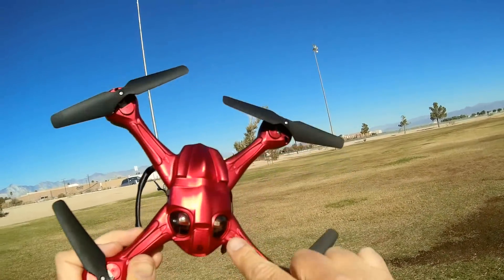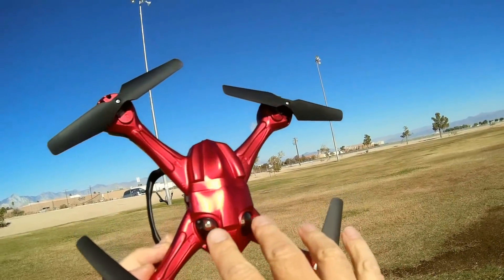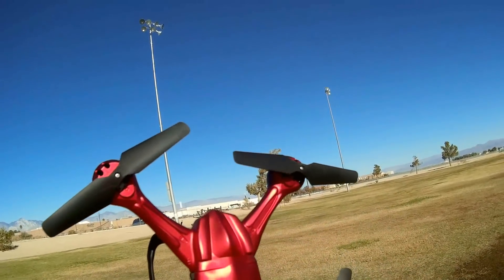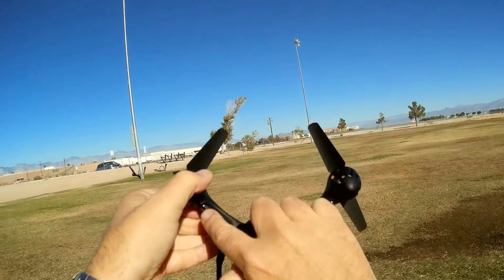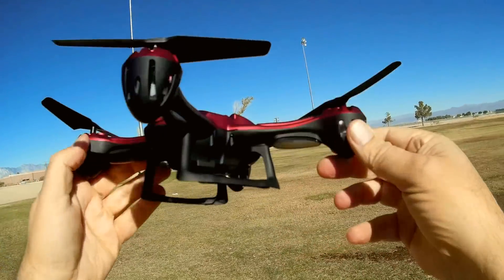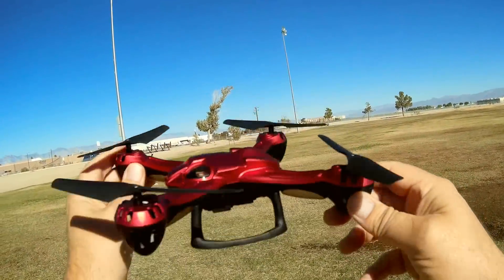Other things about the drone: it has two windows on the front. I like the camo red look, and beneath those windows are LEDs that should look cool at night. It also has LED bars on the bottom, so it should light up very well as a nice night flyer.